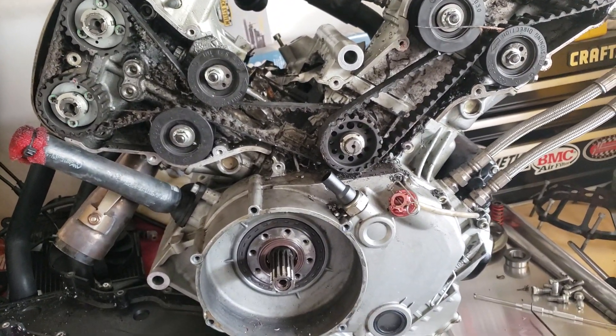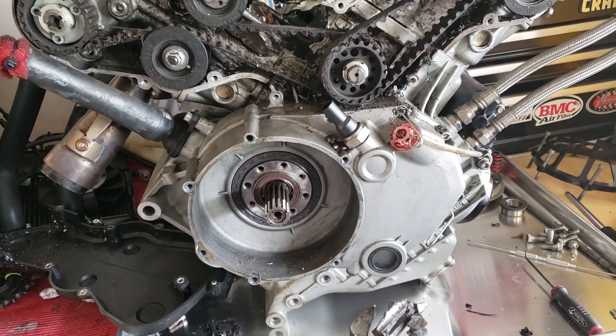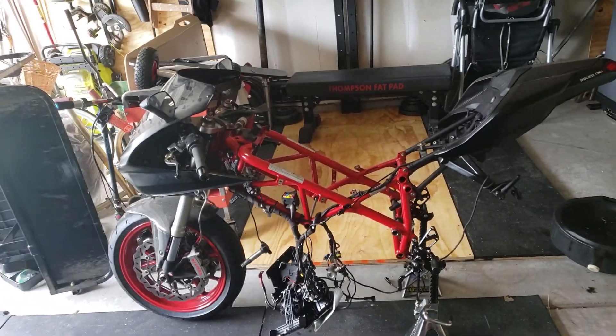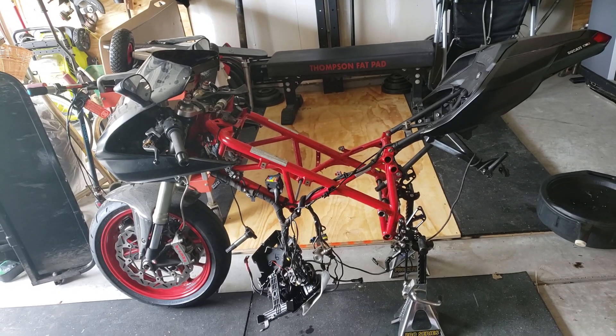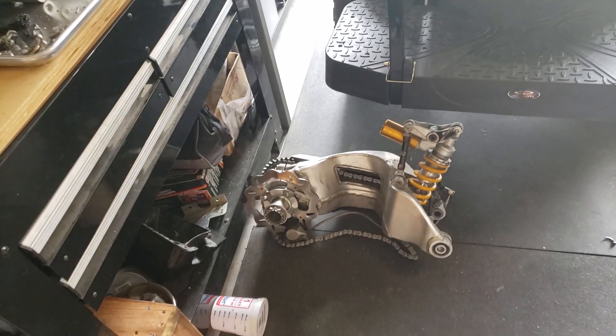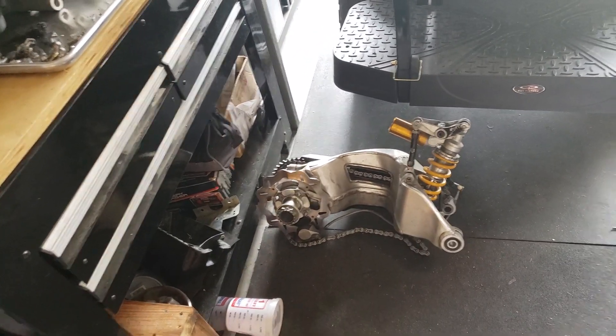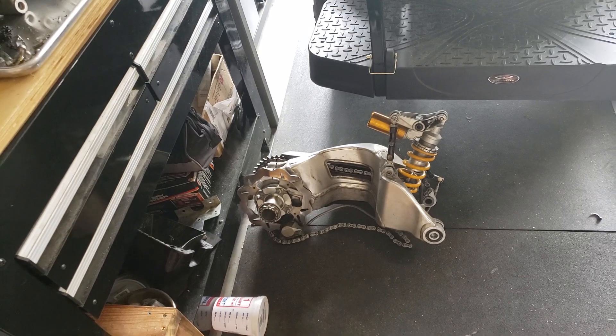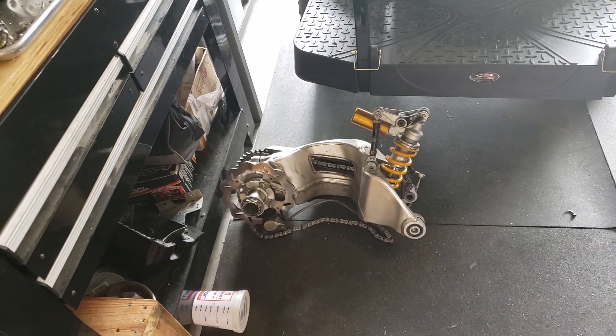The motor should be here next week hopefully, and we'll get it in. When I bought the motorcycle it was never supposed to look like this. And hey Nick, great call on removing that — it made it so easy for the motor to come out. Great call, brother.